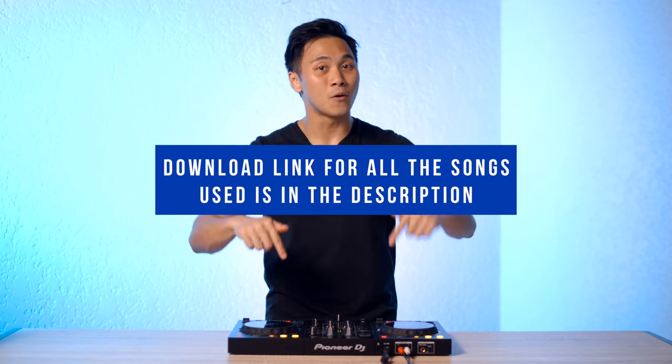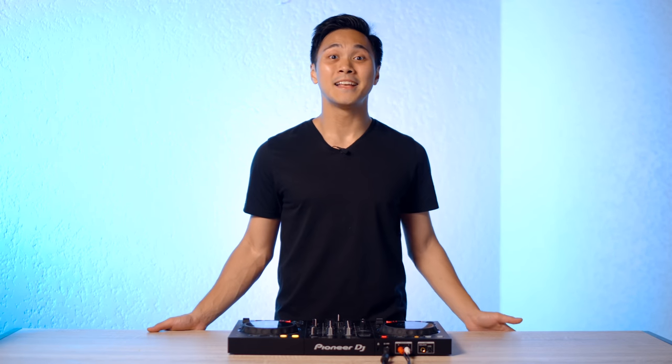Then finally, echoing and scratching out that acapella away as you approach the end of the second song's intro. Now this is all easier said than done, so stay tuned for more details in this tutorial. If you guys want to follow along, all the songs I'm going to use are available for download down below. You can support this channel by donating and downloading as you go. Anyway, let's begin.